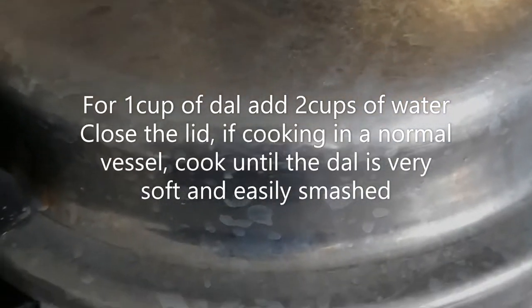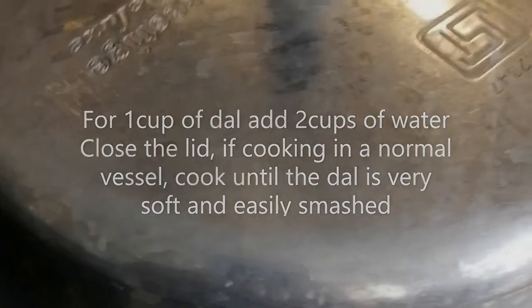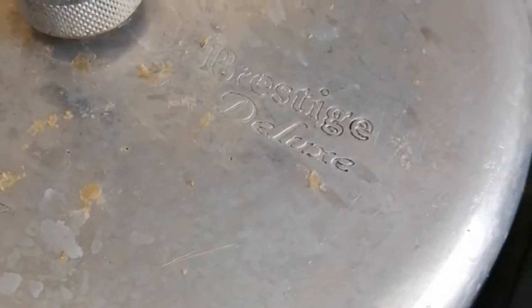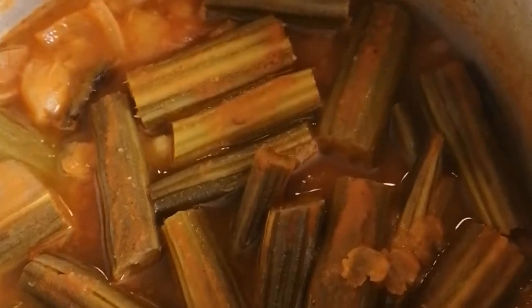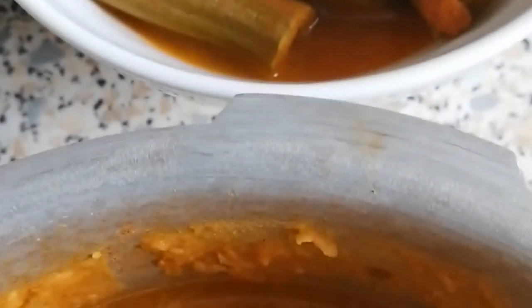Here I have closed the lid, allowing it to cook for 3 whistles. So here it is, I have taken the last whistle — just one whistle for the drumsticks. I can see it's cooked. I will separate the drumsticks and smash the dal. I have added some water into the dal and the vegetable is separated.